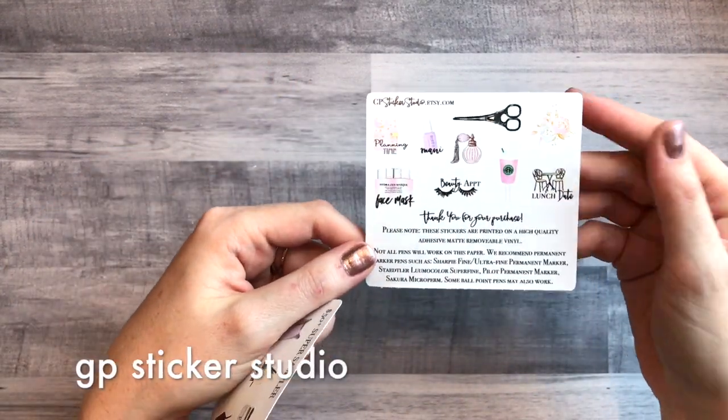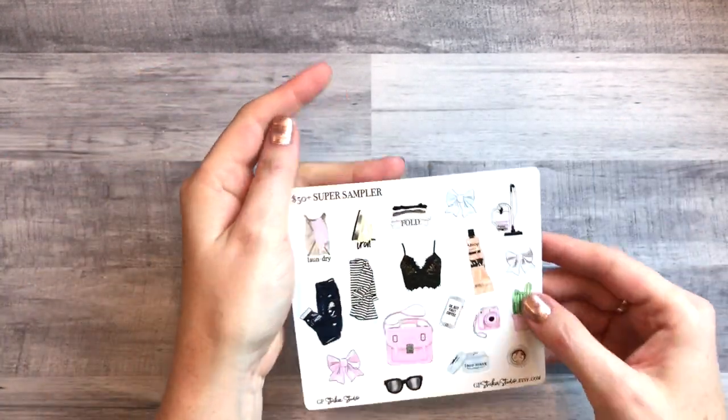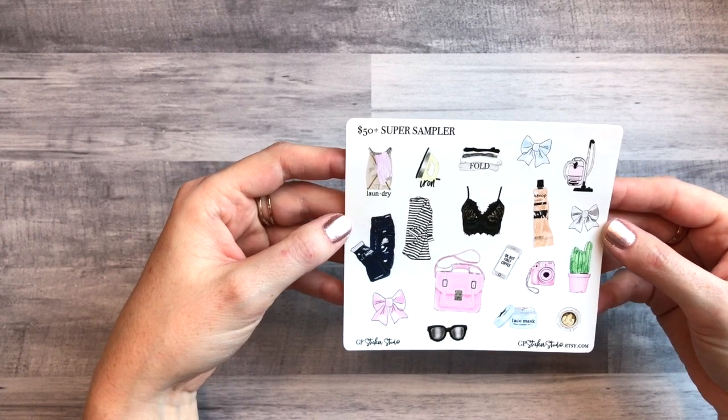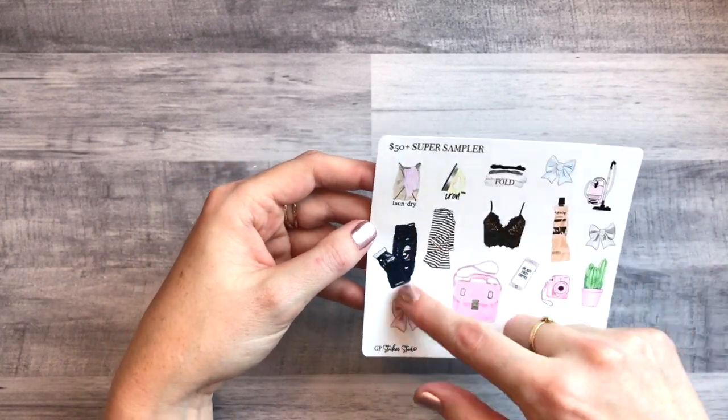The last shop I have to share is GP Sticker Studios, which is in like every single haul — I just love her shop, her style is so cool, and I love her original art. Here are the freebies real quick: this one comes in every order and she recently redesigned it, so it's super cool. If you spent over fifty Australian dollars you got a bonus freebie with samples of her full sheets. And the rest of everything is on her new premium matte paper, which is gorgeous — definitely check that out.